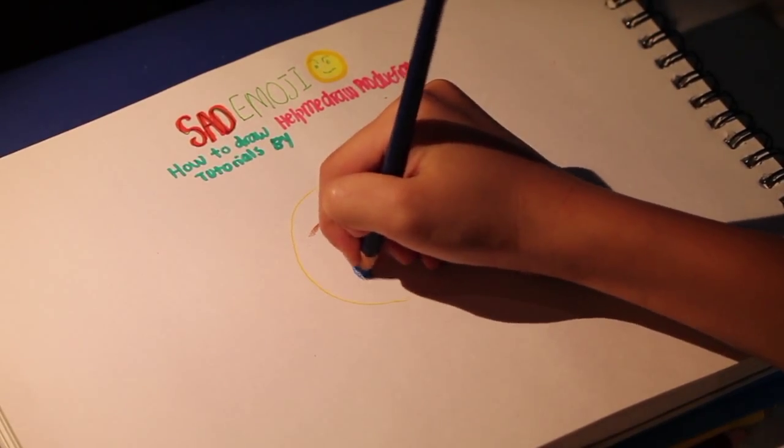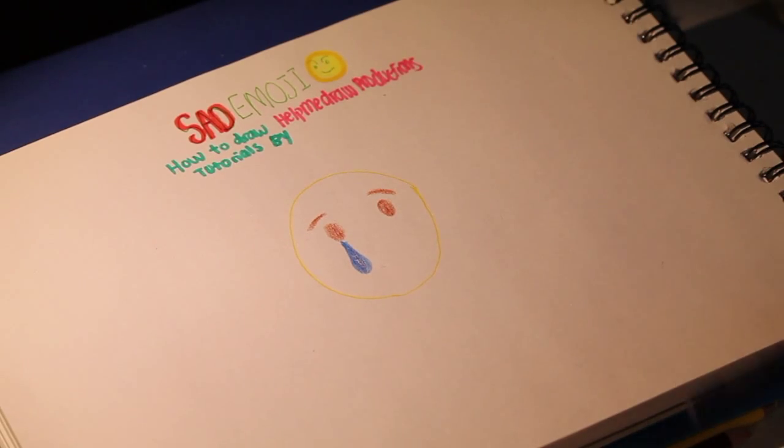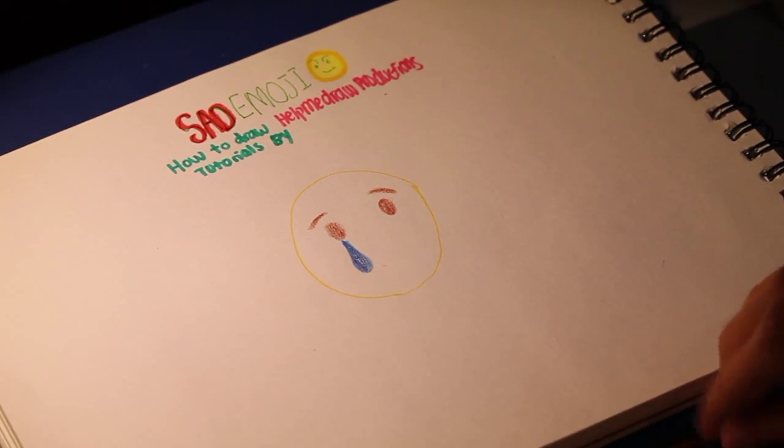We're going to take a darker blue and shade it in a bit more. And then get your brown again, because we're going to be drawing more detail.